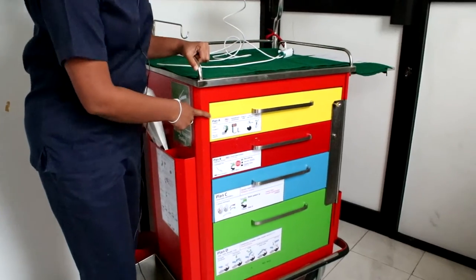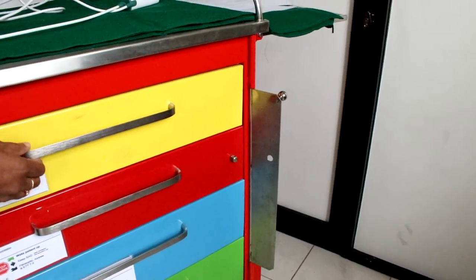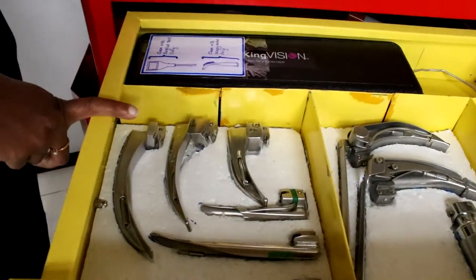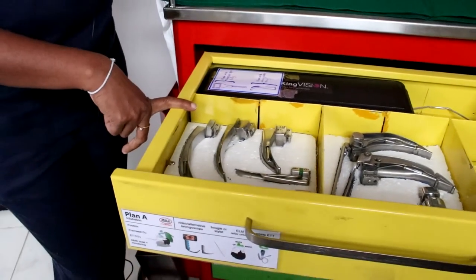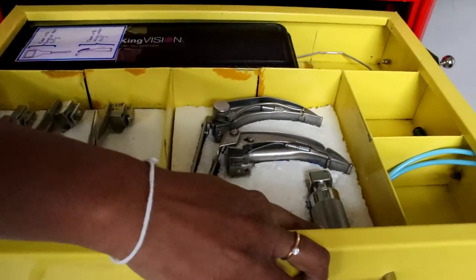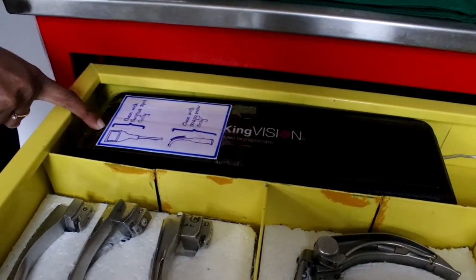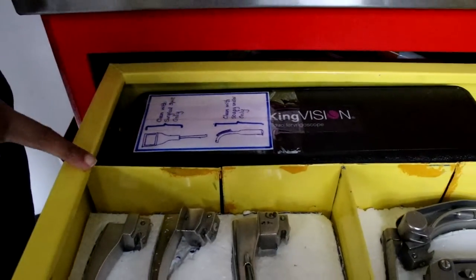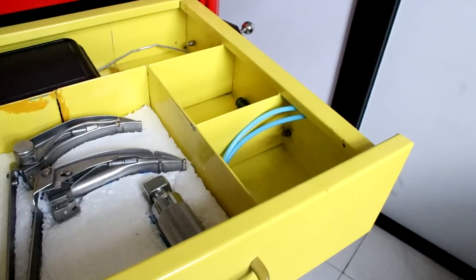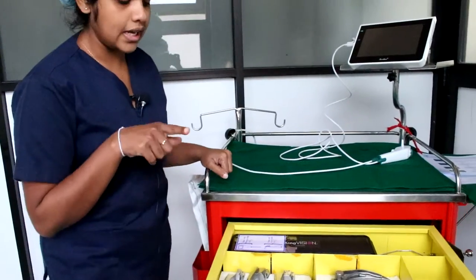Plan A is an attempt at intubation. In a difficult intubation you will need different sizes of laryngoscope blades — these are the Macintosh blades, Miller blades, and McCoy blade — along with a short handle. You also have the video laryngoscope here, a stilette, and an extra bougie. All these equipment can be used in an attempt to intubate the patient in the first go in Plan A.